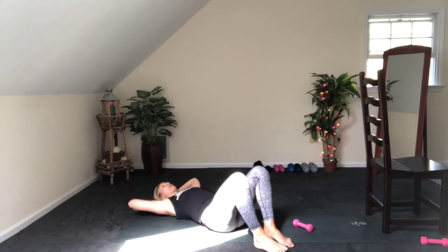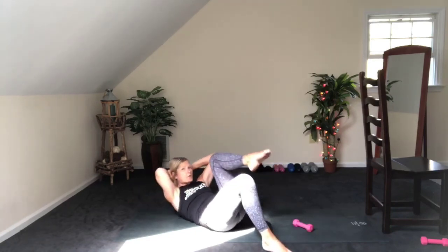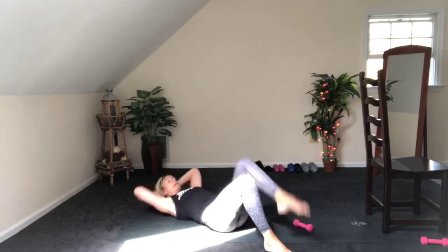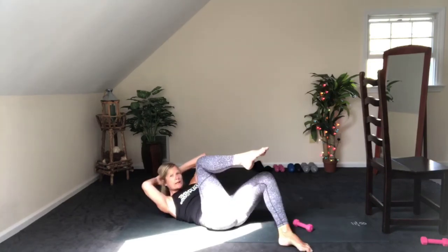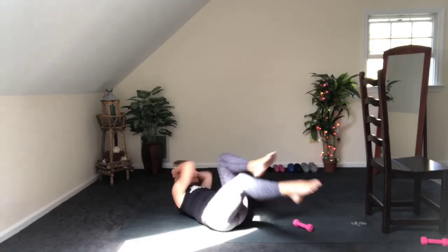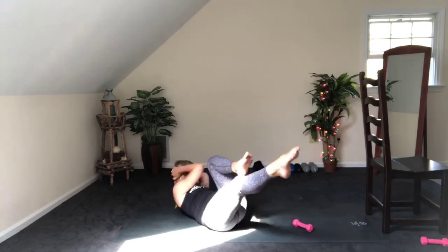You're going to bring your right knee in as you curl up, so alternating. Exhale, left side. Exhale — lift those shoulders, heavy head. Eight, seven, six, five, four, three, two. Hold it — one. Send out that leg, rotate to that knee, and switch. 16, 15, 14, 13, 12, keep going — 10, eight, six, four, two, and one.